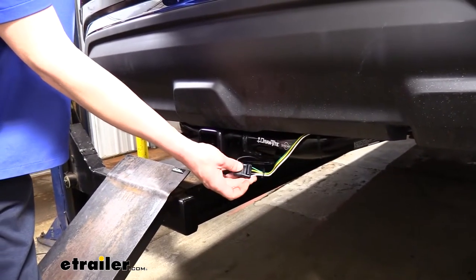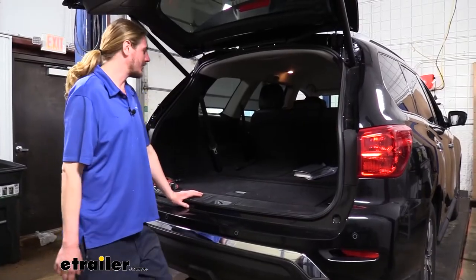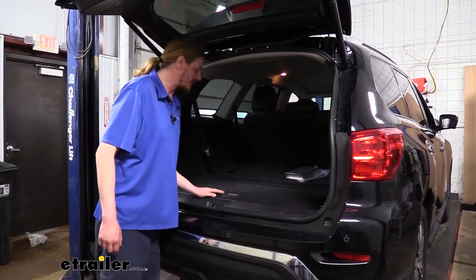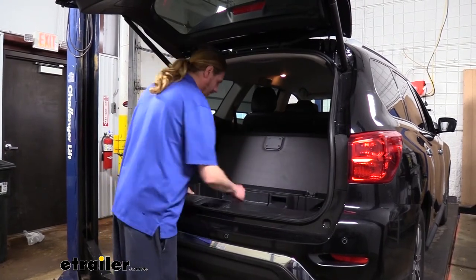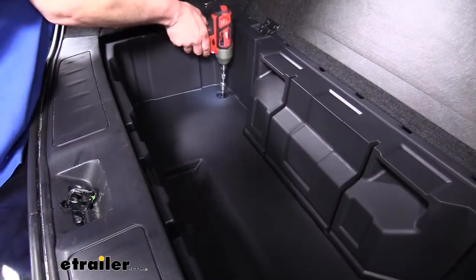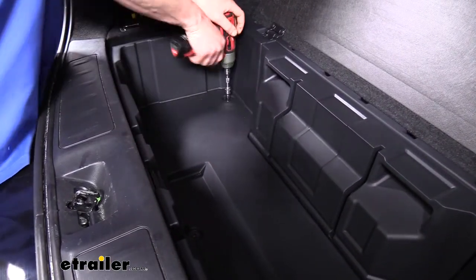Now that we've gone over the features, let's go over the installation together so you can have the confidence to do it at home. We'll begin at the back of the vehicle. You'll want to lay your third-row seats down if you haven't already, then lift up the cover. There are three bolts inside that we need to remove — we'll use a 10-millimeter socket. There's one in each front corner and one in the middle towards the back.